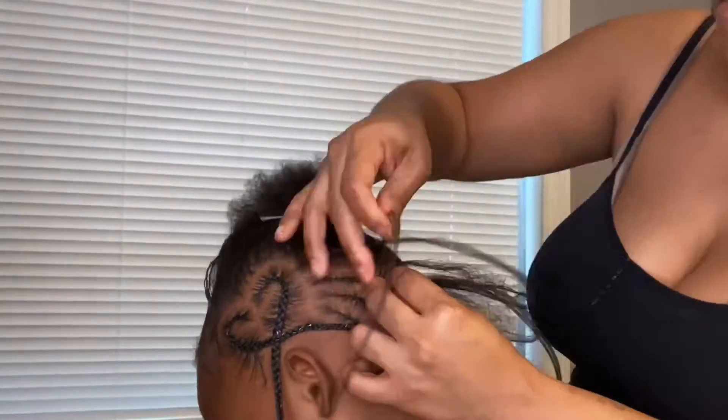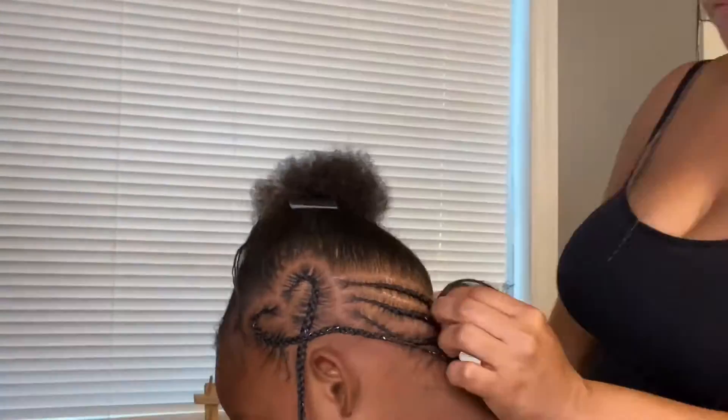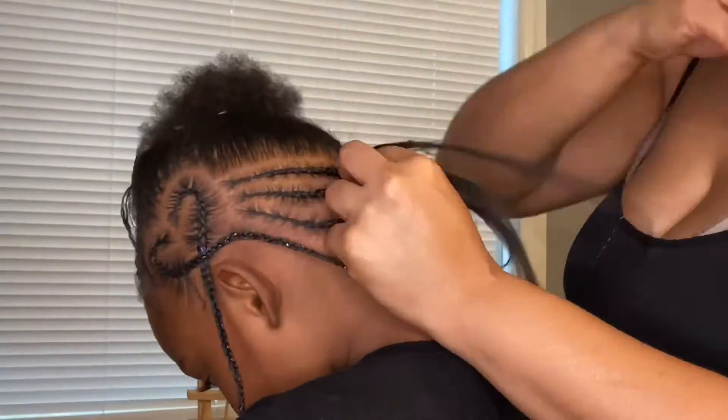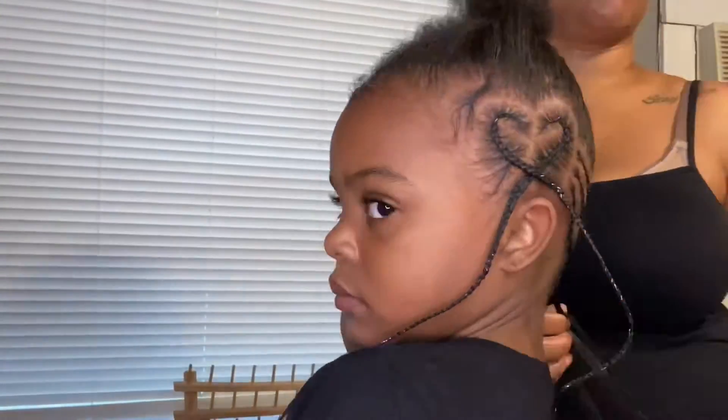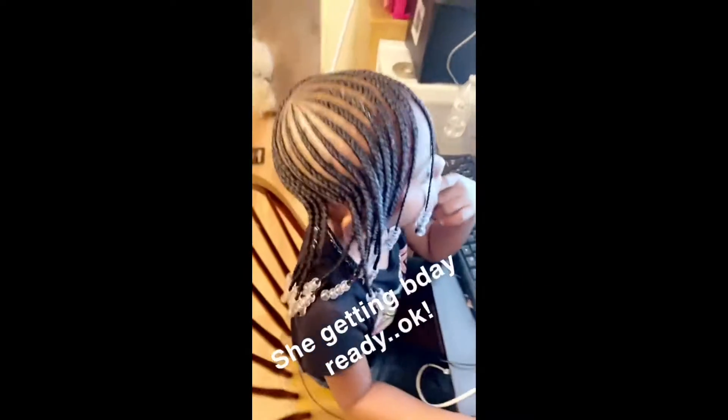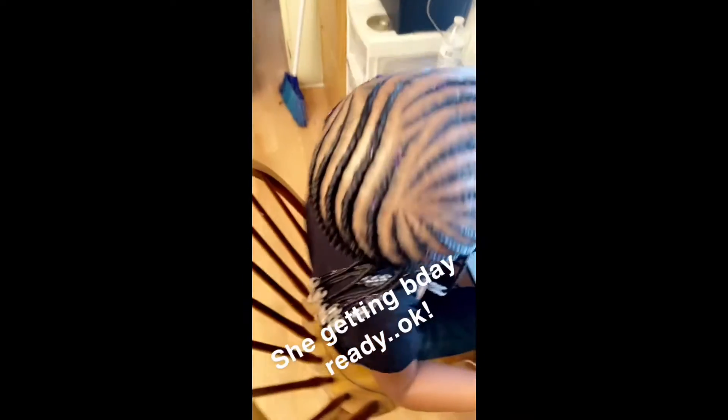It controls the hair really well for me. I put a little bit on as I'm braiding down the hair to control the ends, but other than that it does very well.